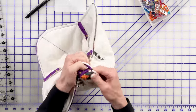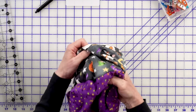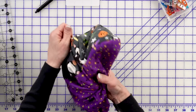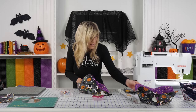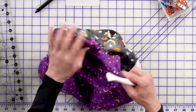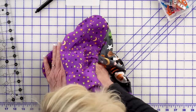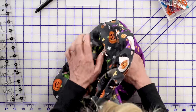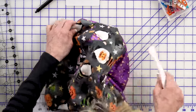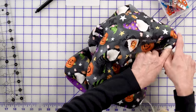Now my favorite part — turning this through. I know what it's going to look like but I still want to see it. Once you have it turned, get in there with your fingers and try to push everything out as best you can. I've got my Clover point turner, and it's actually more than a point turner — you've got the point but also the curve, which is exactly what I want here. Run that right along the four round corners to get everything out. When closing an opening, I like to press that seam under by a quarter inch — it helps it stay in position better when sewing everything closed.